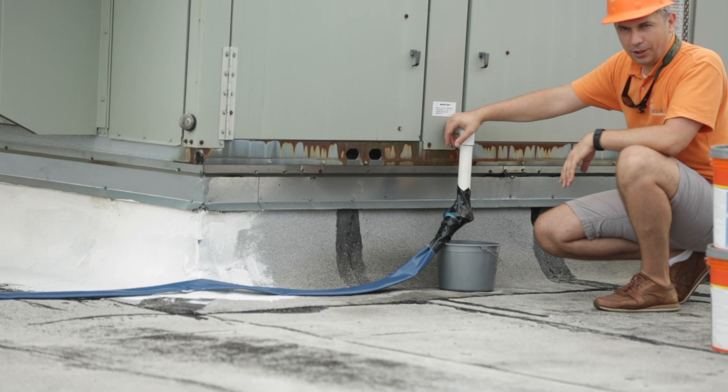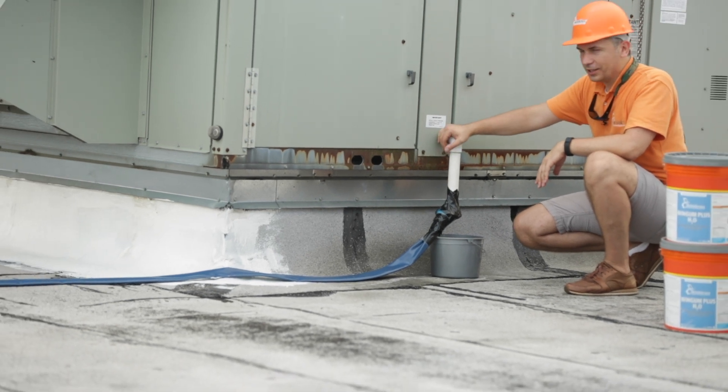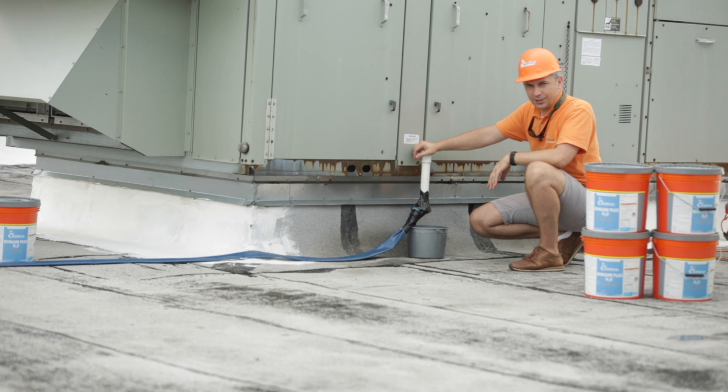Before applying any Winkler coating, ensure that all your condensation lines from the AC units are connected to a drain.